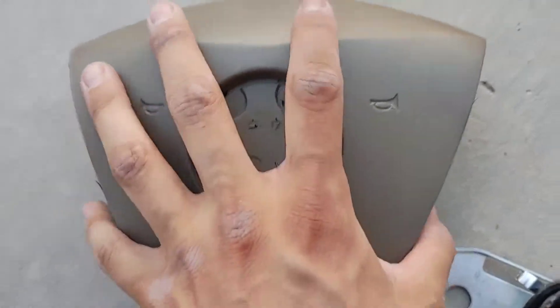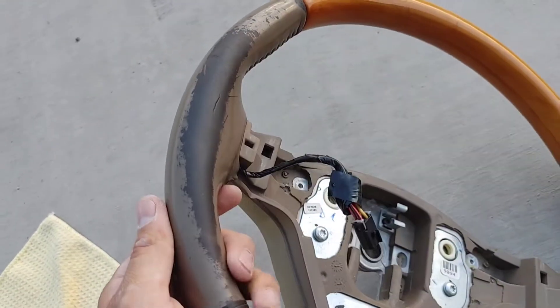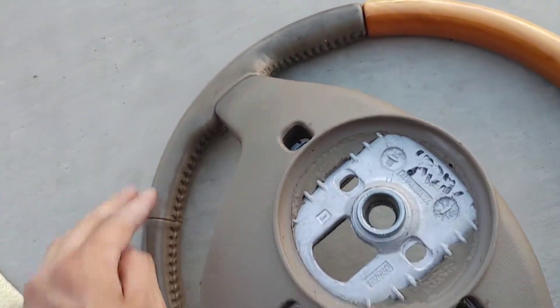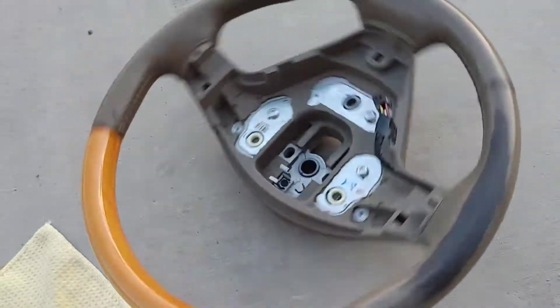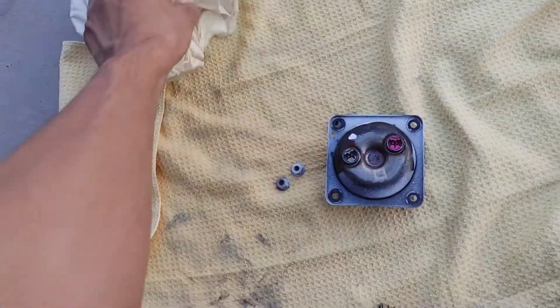The steering wheel is in bad condition — the leather is fading really badly. I like the wood; it's nice, just dirty and old. It's original. I'm gonna see what I can do with that.